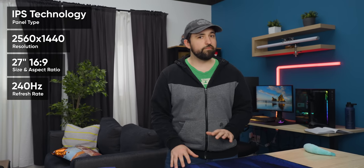ViewSonic has a new monitor for us and it's 1440p, 240Hz, which is pretty impressive, honestly.